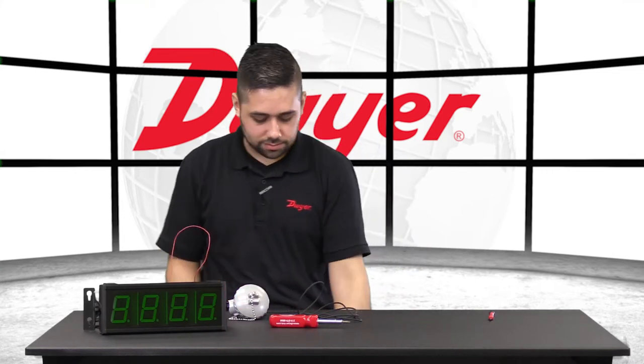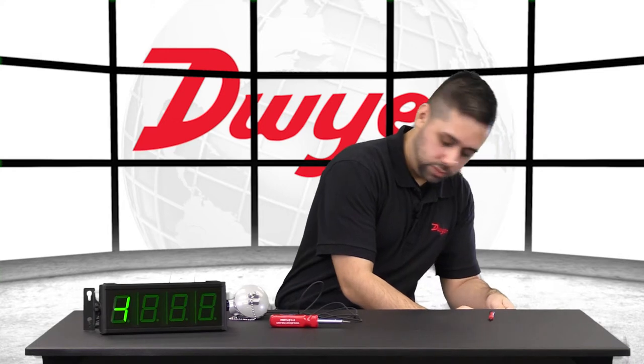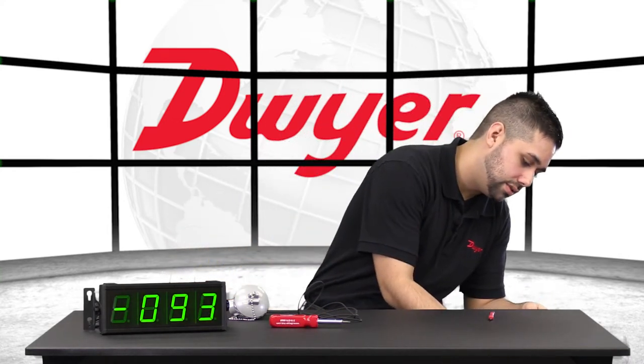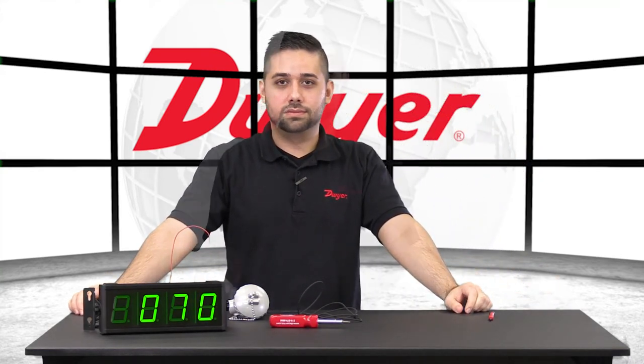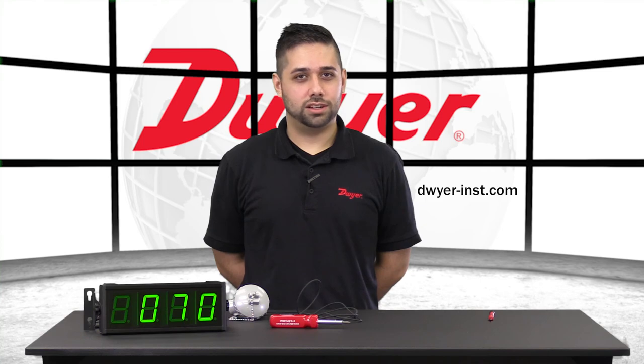Now let's plug power into the system. We will see the room temperature displayed on the DPMX, as long as everything is calibrated correctly — which it looks like it is. To learn more or order any Dwyer products, please visit our website. Thanks for watching.